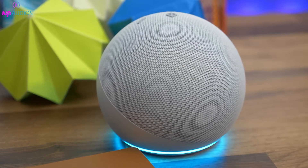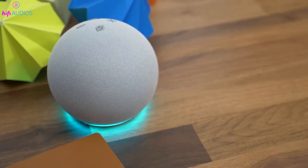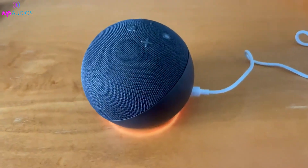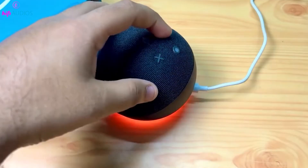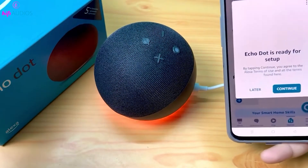If your Echo Dot's Action Button isn't responding, don't worry — here are some effective steps to help you fix the problem. First, make sure the microphone is enabled. Look at the LED indicator on your Echo Dot. If there's a solid red light, it means the microphone is off. Press the Microphone Mute button to turn it back on.